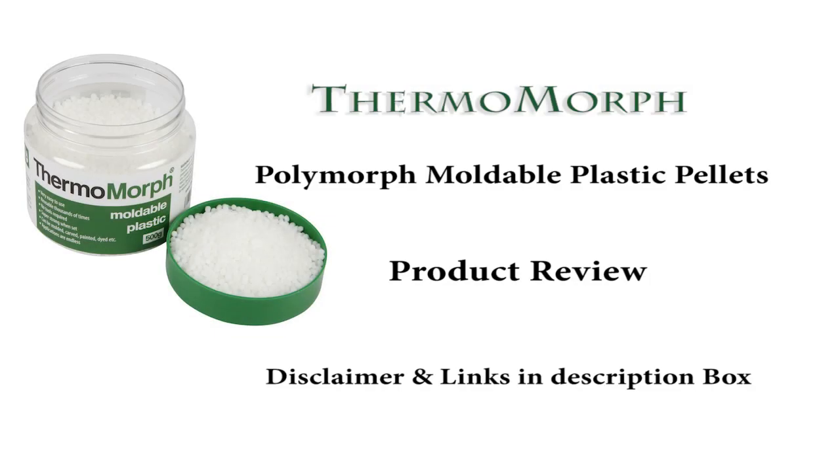Hey everyone, today I have a bit of a different video for you guys — it's going to be a product review. This is the first time I do a review so bear with me. I am going to try my best to give you as much information as I possibly can, and the review I'm doing is on this product called Thermomorph. I've been contacted by the company to give my honest opinion, so that's what I'm going to do.